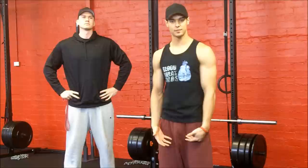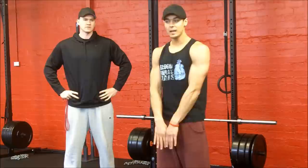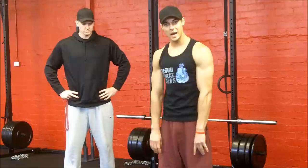The further you hold the bar out away from you, the harder it's gonna be on your lower back and the harder it's gonna be just in general. If you take the weight, even if it's the lightest weight, you'll be able to hold the weight here all day, but you take that weight out here and you're gonna last about 30 seconds. So the closer you keep the bar to you, the more weight you're gonna be able to use as well.